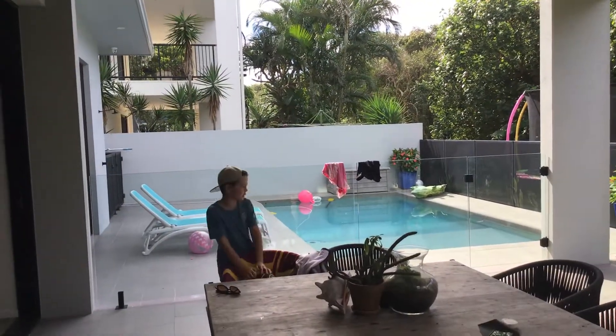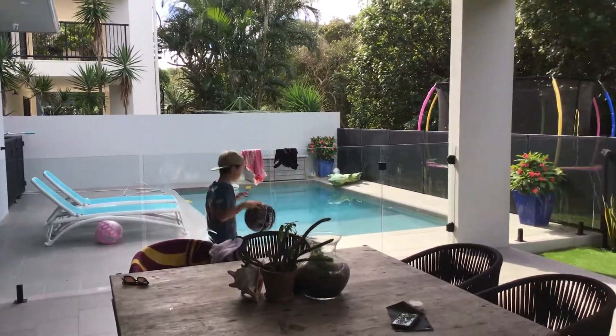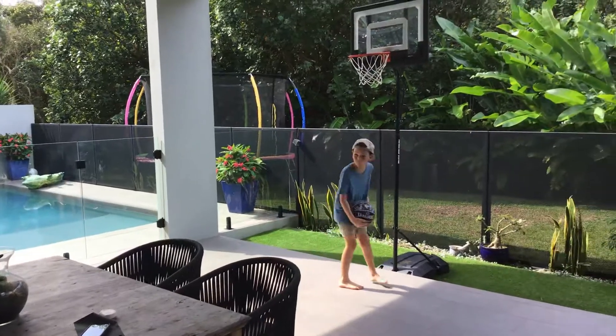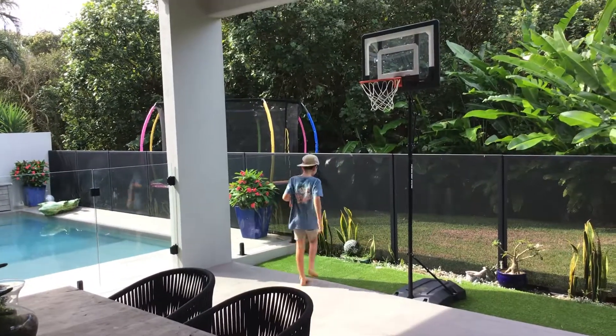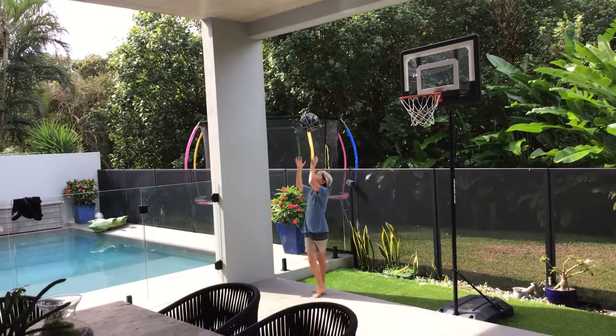I would also like to be showing you a backwards shot. First I get it. That was more like an up shot than a backwards shot.